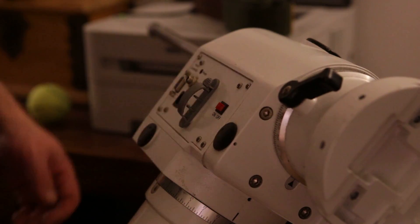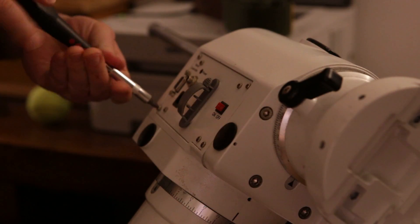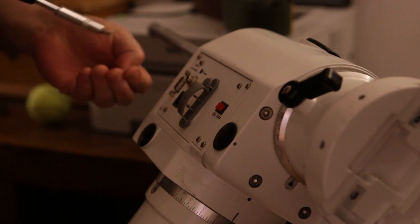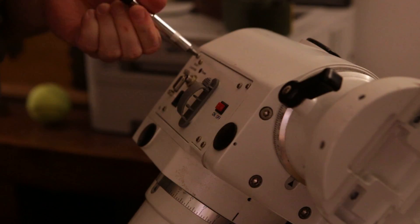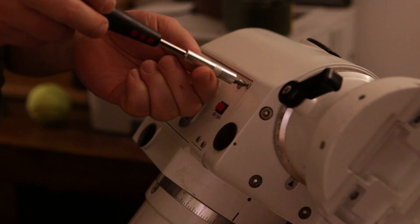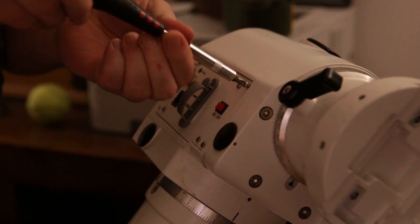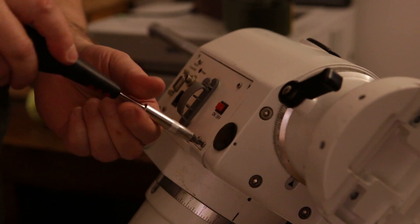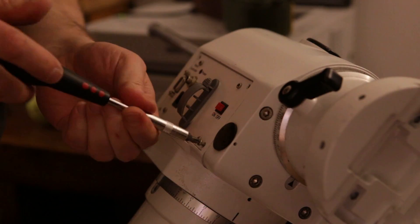Right, so let's get to it. The first thing to do is to remove the panel which contains all the connectors and switches. It just comes off by undoing these four screws in the corners. You don't want to loosen the inner four screws because that's holding the circuit board inside the panel, which you will see shortly.